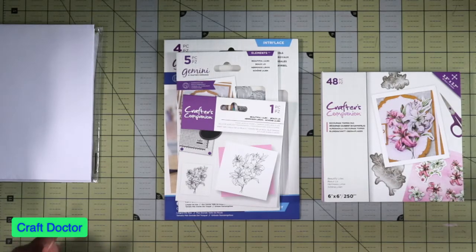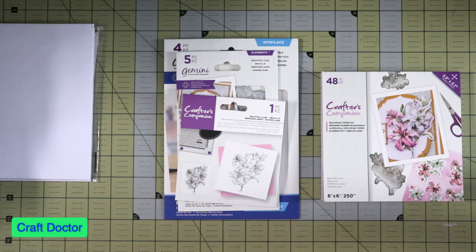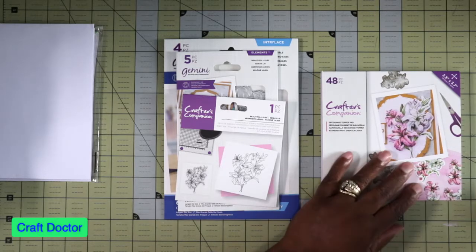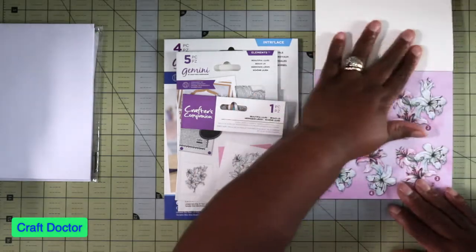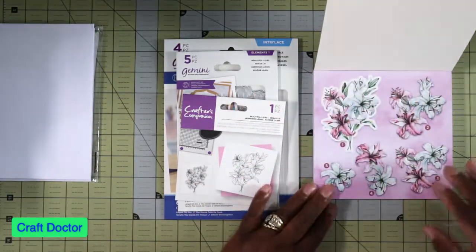Hello everybody, this is Dr. Sneever, earlier craft doctor. I'm here today with a small haul video and a show-and-tell combined. This came as an autoship - the newest autoship from Crafters Companion - it is the decoupage book.